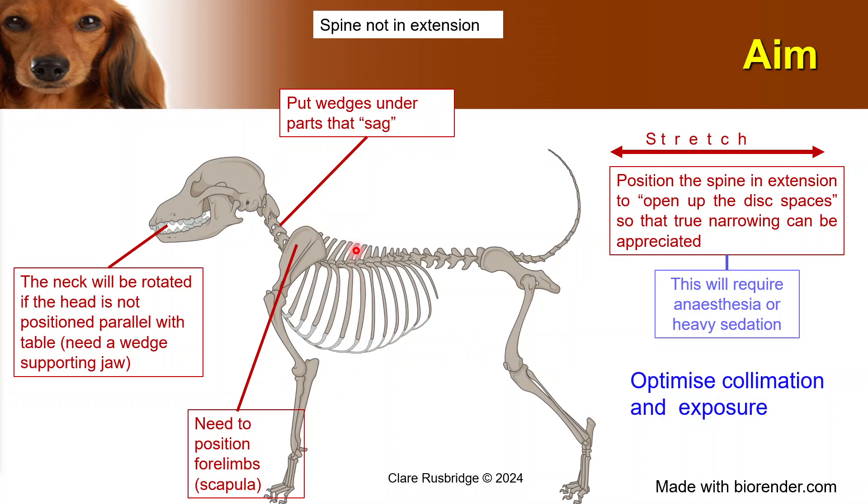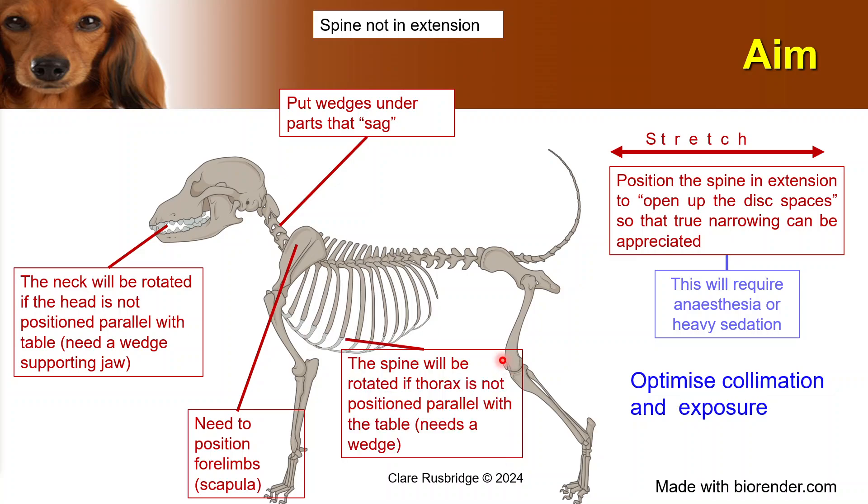Likewise, if you want to assess the thoracic spine, then you need to draw the scapula forwards. The spine will be rotated if the thorax is not positioned parallel. But dogs are often very barrel-chested so they will roll, so you need to have something under the thorax usually to keep it positioned parallel. Sometimes you need to put something under the edge if the dog is very barrel-chested and the ribs are in the way of the spine.